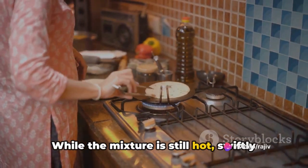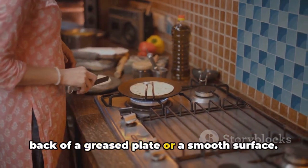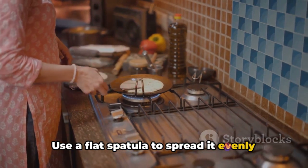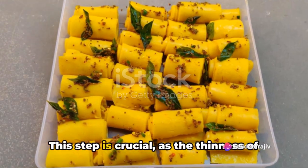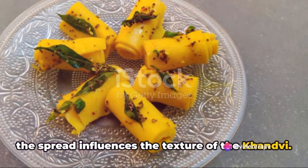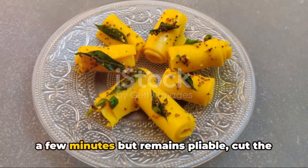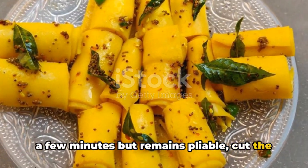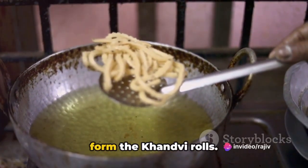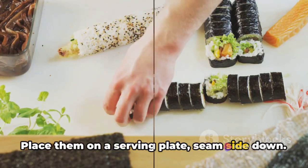While the mixture is still hot, swiftly spread a thin layer of the batter onto the back of a greased plate or a smooth surface. Use a flat spatula to spread it evenly and thinly. This step is crucial, as the thinness of the spread influences the texture of the khanvi. Once the batter-coated surface cools for a few minutes but remains pliable, cut the spread batter into strips with a knife. Roll each strip gently and tightly to form the khanvi rolls, and place them on a serving plate, seam side down.